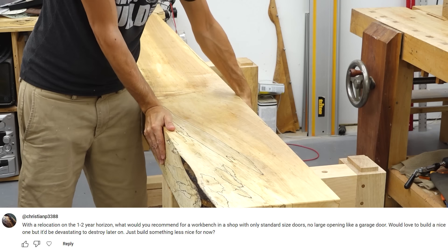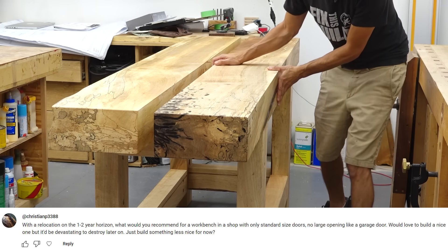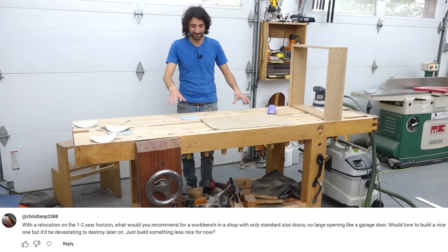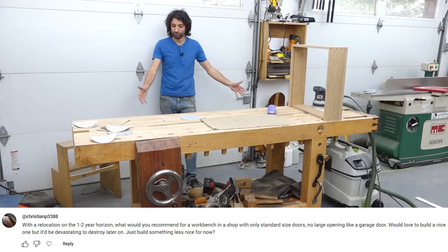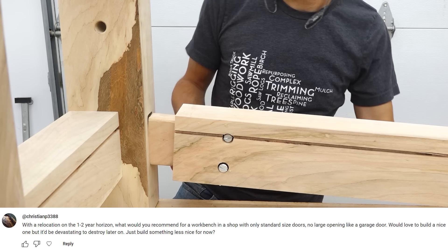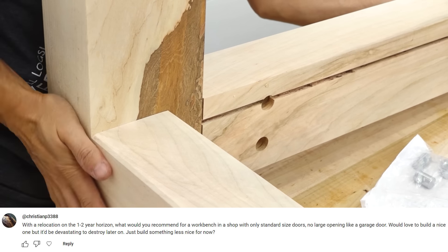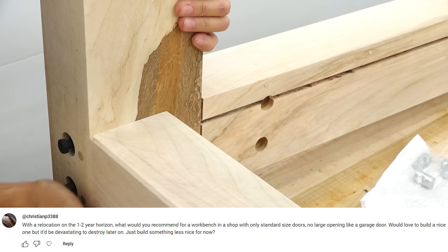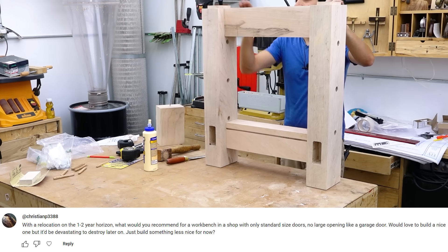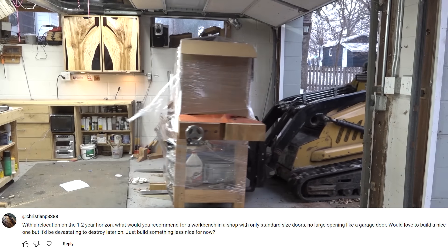The top two slabs are just bolted on, sitting on tenons on top of the legs, with a couple of lag bolts going up into the top to hold them down. You can pick up and move each slab individually — you probably want a friend. The base itself you can move as a single unit, or you can do a knockdown version where the long stretchers have barrel nuts, giving you two side leg assemblies and two long stretchers to move. This bench actually breaks down and moves really nicely — especially if you happen to have a forklift.